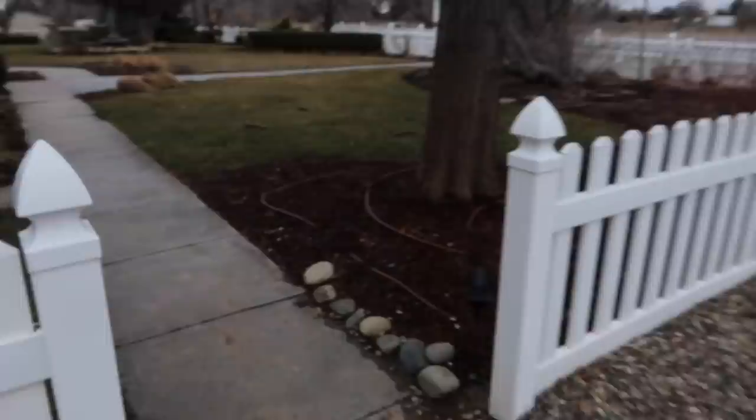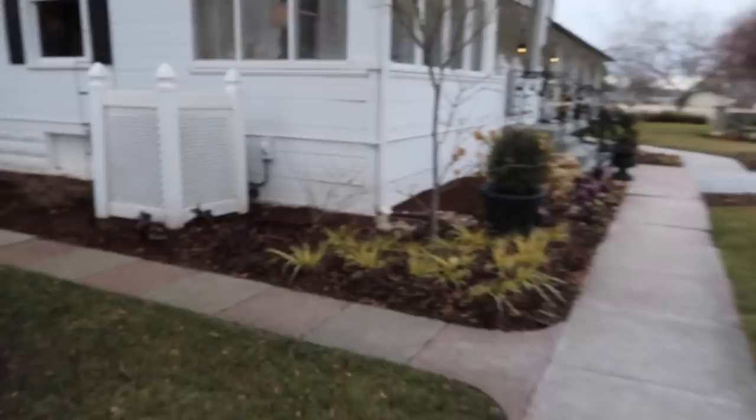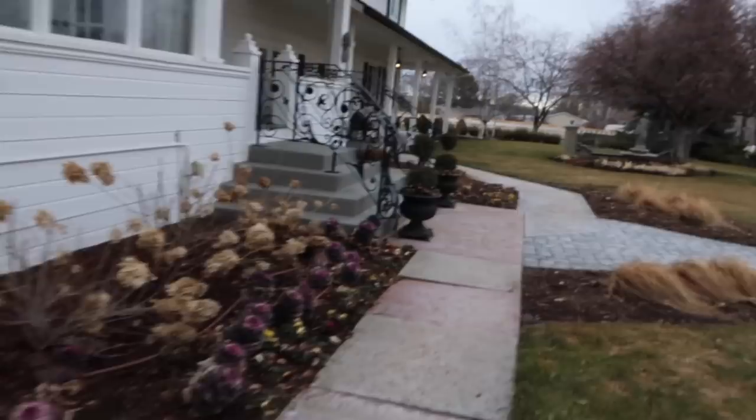Side note — this is where the new AC unit went. Isn't that so much better than the front of the house? It was right there on that concrete pad and now it's just tucked in around the side. Being able to move that unit just made my entire year.